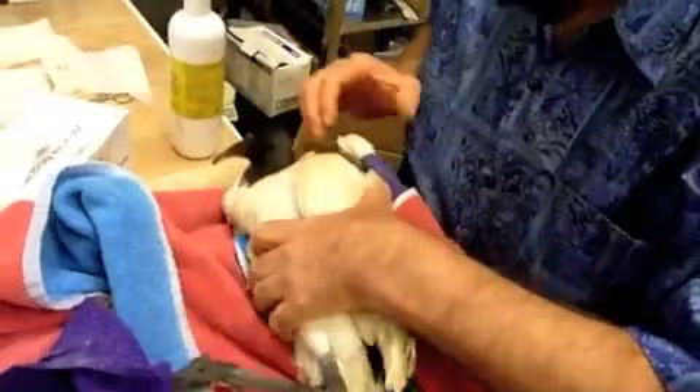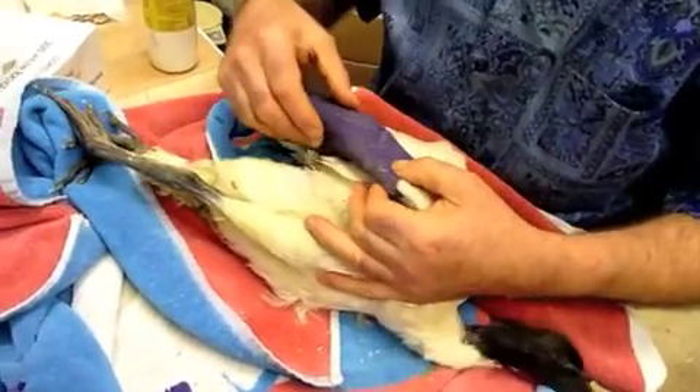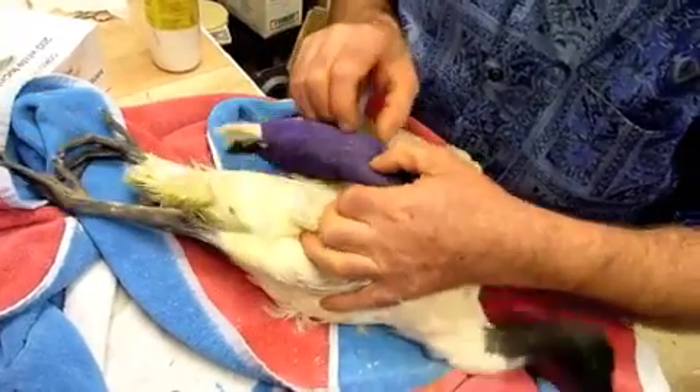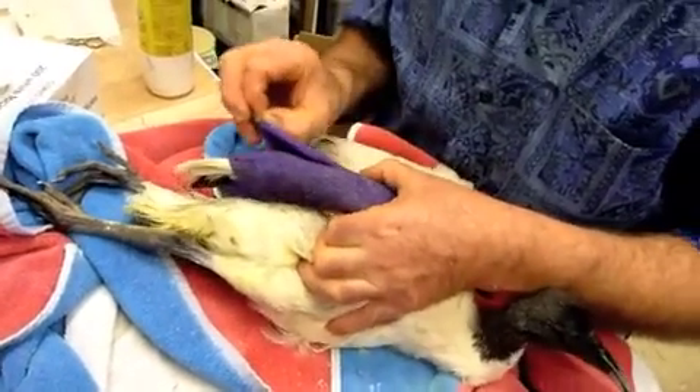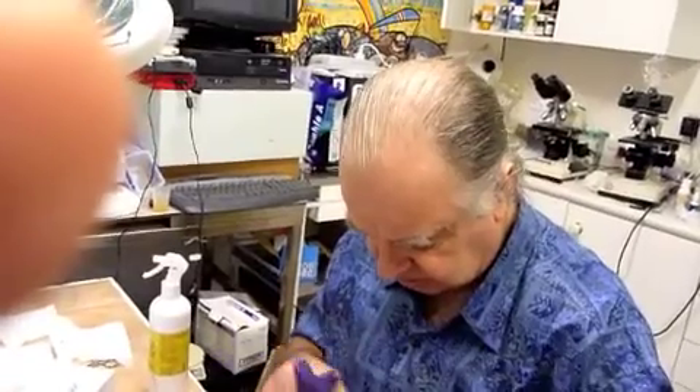I'll have a look at the other wing. If we decide to put this bird in a sling, I would want this bird to be able to flap its wings around and to exercise in such a way that it's not injuring itself.